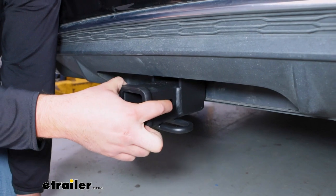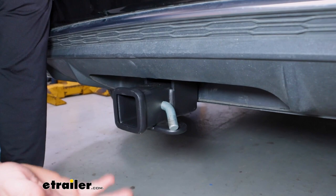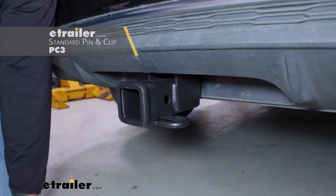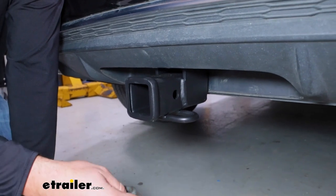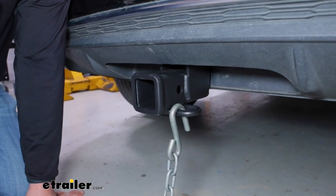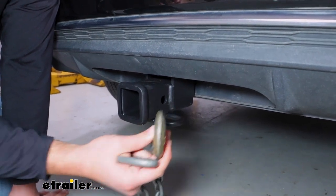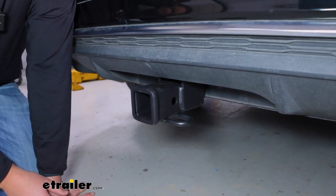We're going to have a standard 5/8-inch hitch pin hole to fit your standard hitch pin and clip or your locking hitch pins. This hitch does not come with one, but you'll want to pick one up if you're wanting to haul an accessory. Chances are if you pick up an accessory from us, it's going to come with either an anti-rattle bolt or a pin. You're going to have these nice large safety chain loops to fit safety chains of many different sizes and styles so you can get those trailers down the road safely. If you need to pick up wiring to go with your hitch, we do have them available on our website.